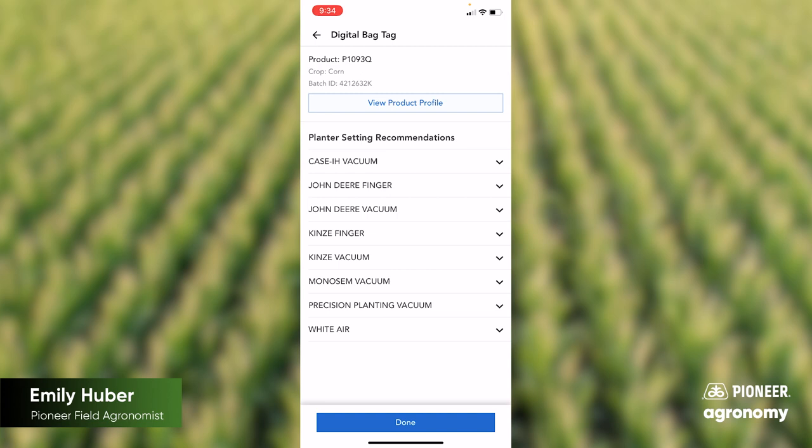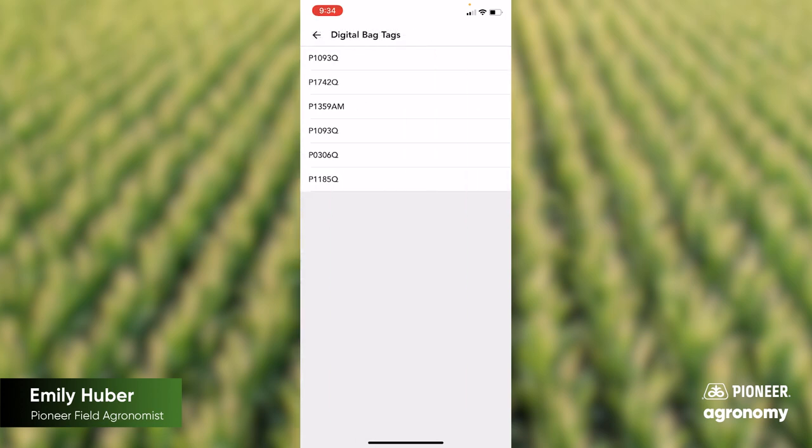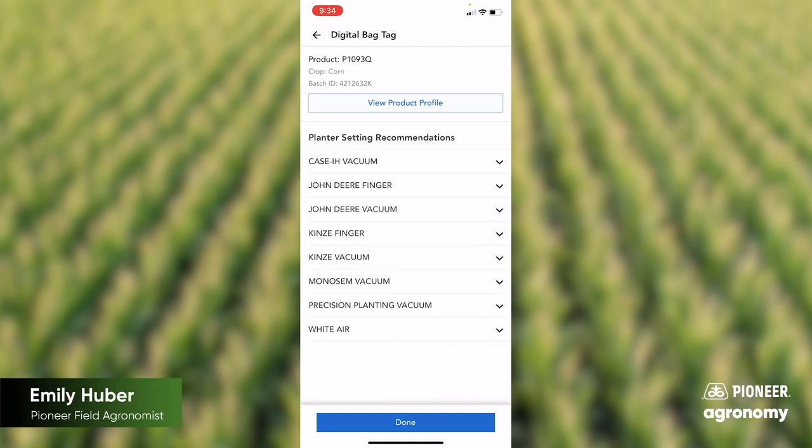Once you have scanned one of these, it does save it. When you click done, you'll be able to go back and click 'Review Your Bag Tags.' When you click on that, you're able to click on it and bring up all of that information again that we had already looked at — so it saves it right here in your app.